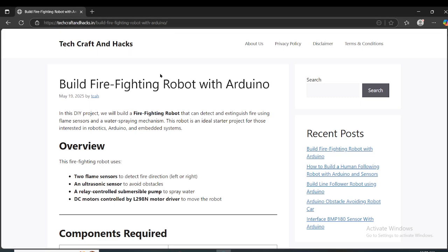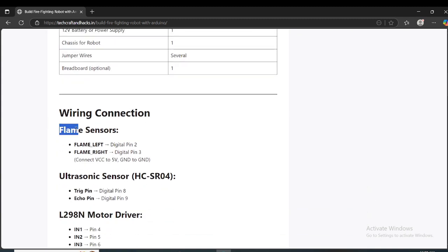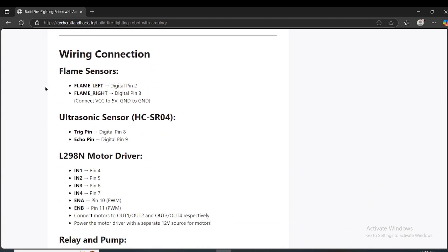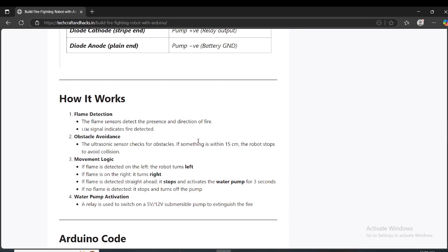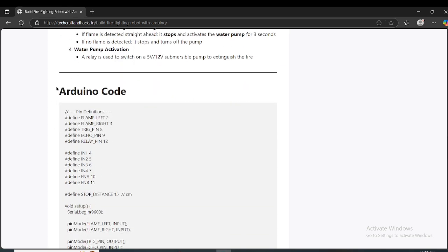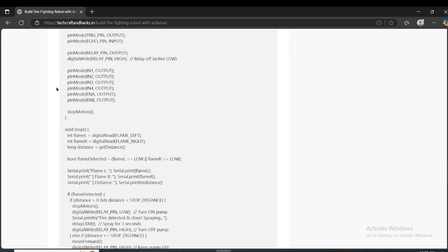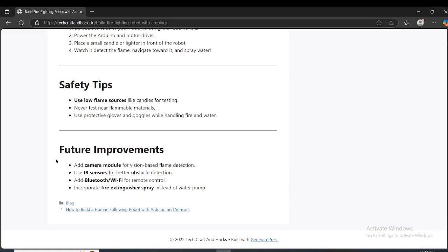In the blog, every single detail is there — a list of components, and below that you will see wire connections, how to connect each component, and how this is going to work. If the flame is detected, it will move forward and do its job. Below you will also see the code and more enhancements — you can add more features to this robot, because this is an entry-level, simple project with no servo involved.